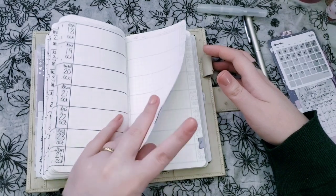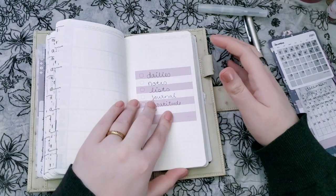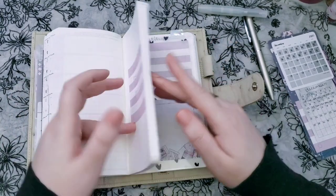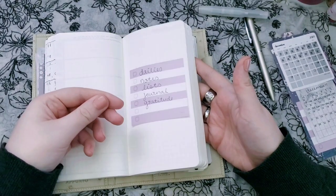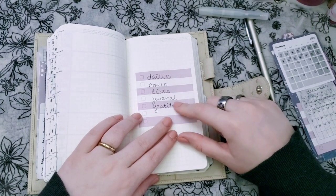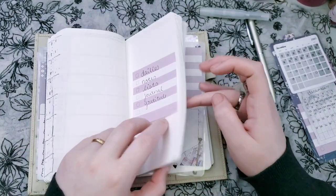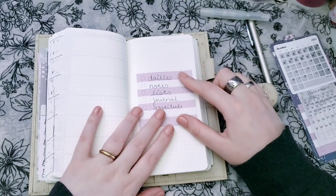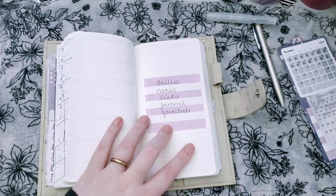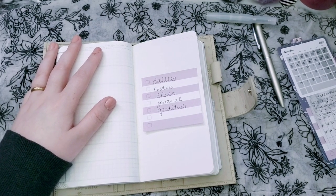The only reason I would put tabs in this would be for really important things, which would probably be in this section. So behind my monthlies and weeklies, I have a whole bunch of paper left, just like there would be in the Mega Weeks. This is where things like dailies, notes, lists, maybe some journaling and gratitude will go. My gratitude is back here — pretty private, so I'm not going to show that — but I do keep a daily gratitude log and I did that all through last year. It was the first time and it really helped change how I look at the day overall.